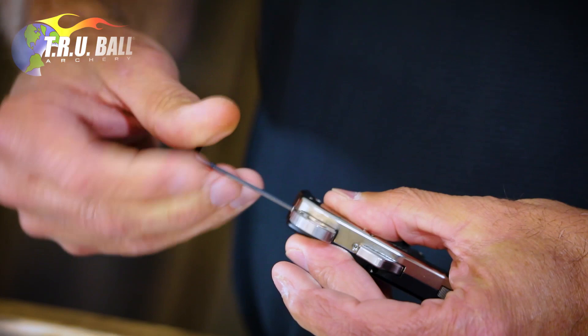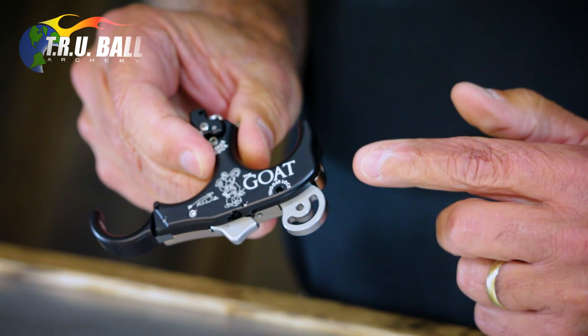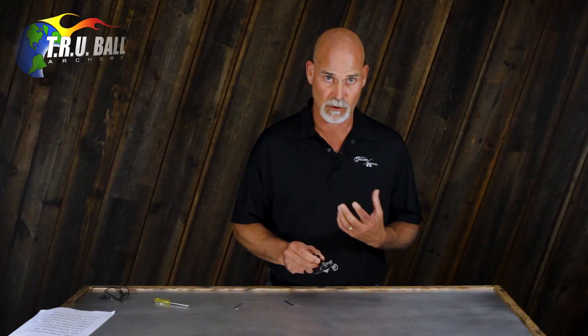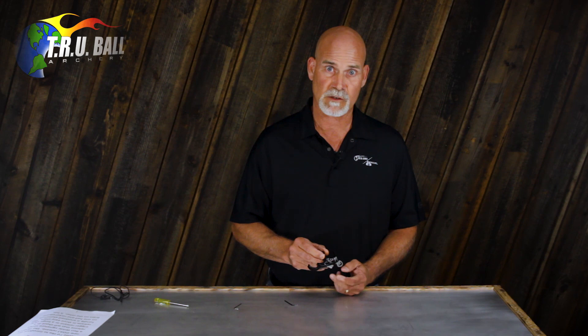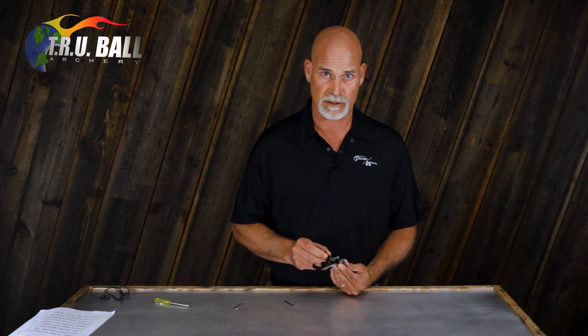There is a point where if you turn the screw in too far, it will no longer cock and fire — you've compressed the spring to the point where the release just isn't going to work anymore. If you get to that point, just back the screw out maybe a turn until it will cock and fire, and that's as heavy as it'll get.